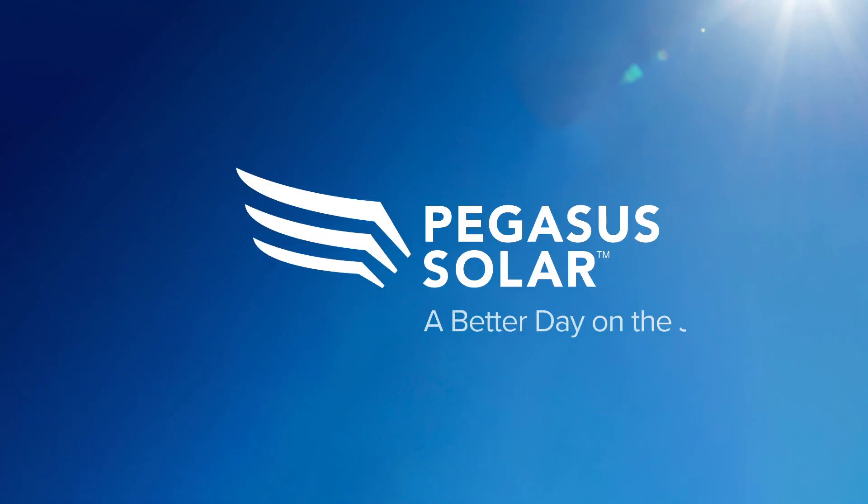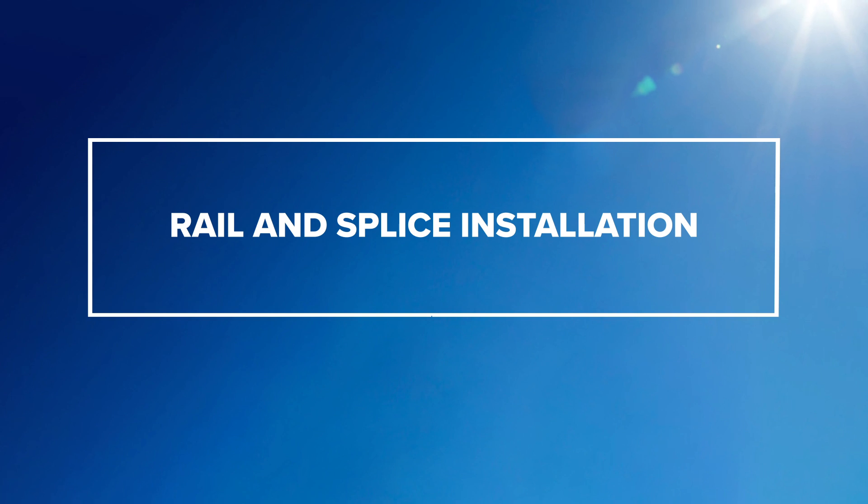Welcome to the Pegasus solar training video for rail and splice installation. Installing and splicing Pegasus rail is fast and easy.